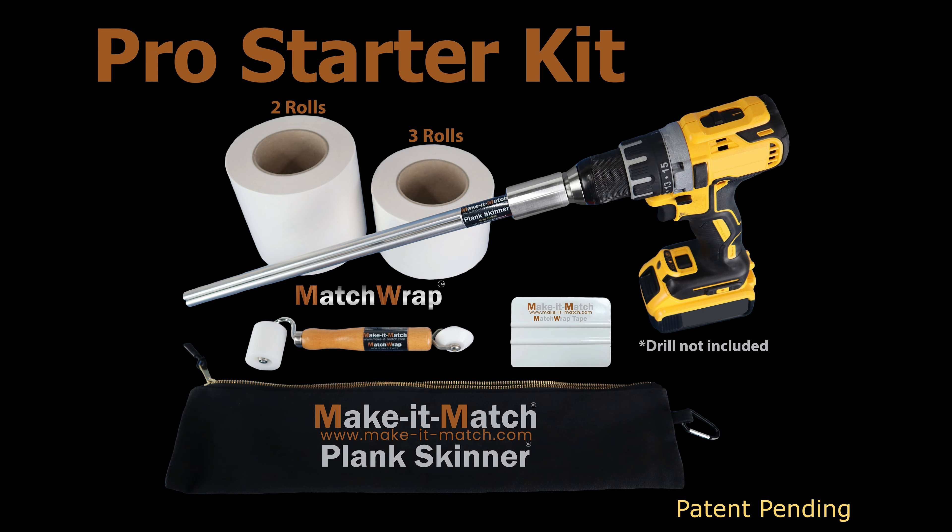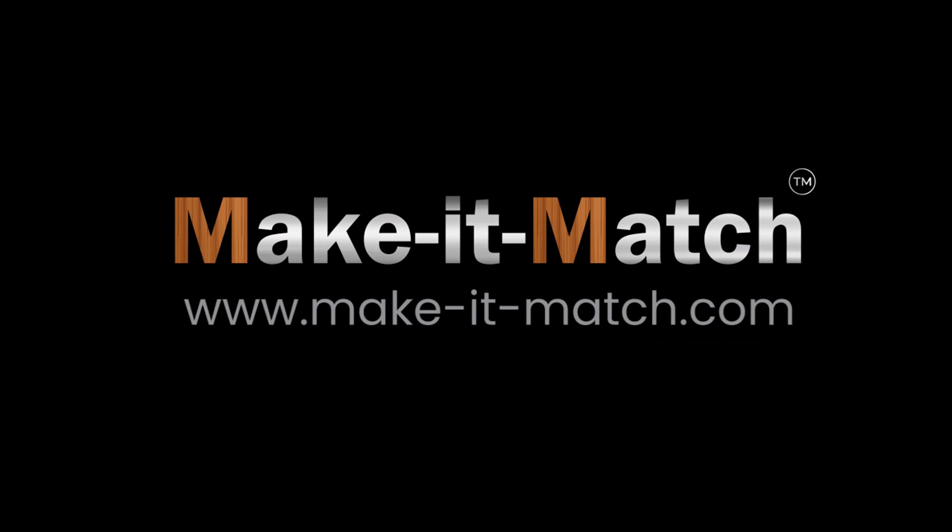A Make-It-Match Pro Starter Kit, which contains the tools and the tapes, is available to get you started right away. Why coordinate when you can make it match? Visit MakeItMatch.com for more information.